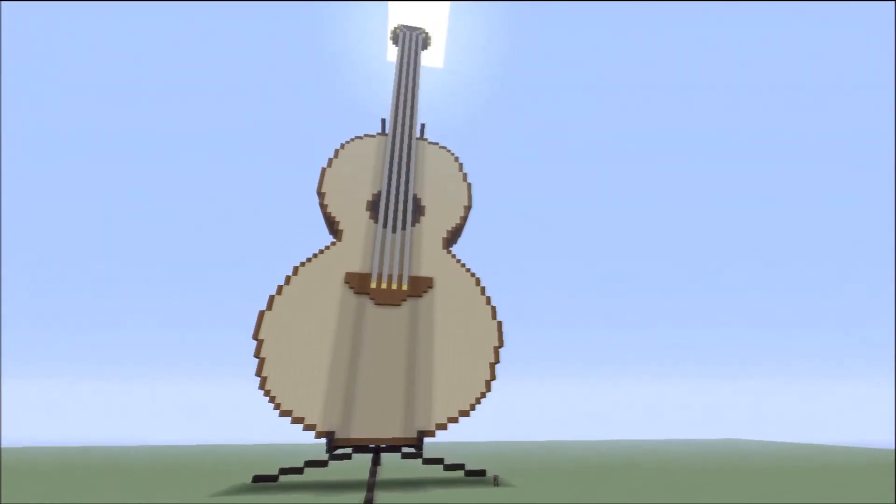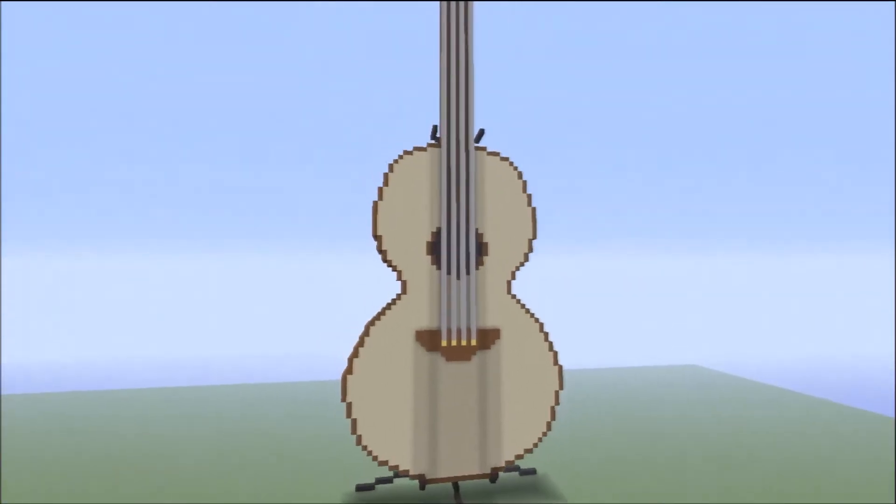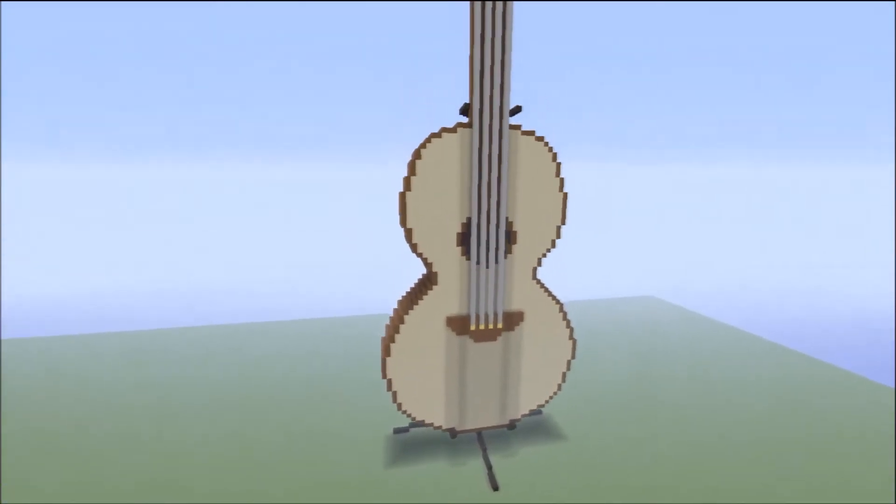What is going on guys? Chris here from 608 Gaming. Today I'll be showing you my newest Minecraft creation. I have created a large scale replica of an acoustic guitar.